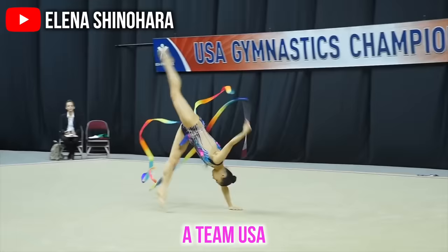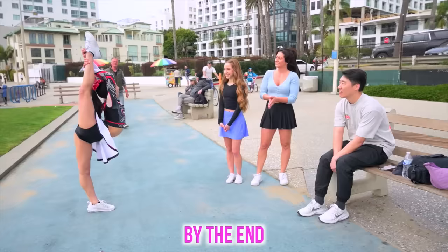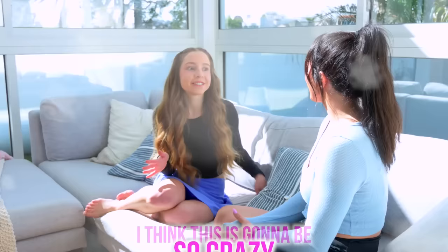I'm about to transform a Teen USA Rhythmic Gymnast into a cheerleader. If we can trick someone that she's a real cheerleader by the end, she'll win a mystery prize. I think this is going to be so crazy — Elena is going to be such a good cheerleader. Yeah, she's going to be so good. She's so flexible.